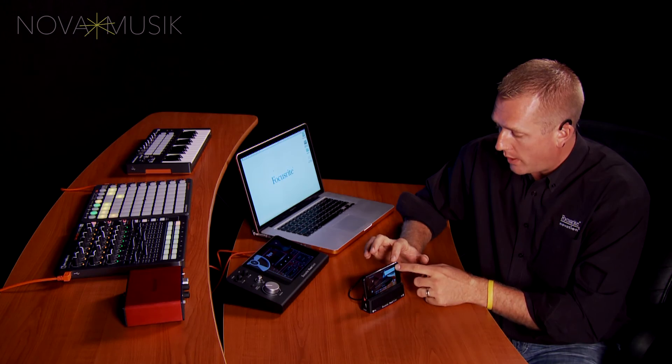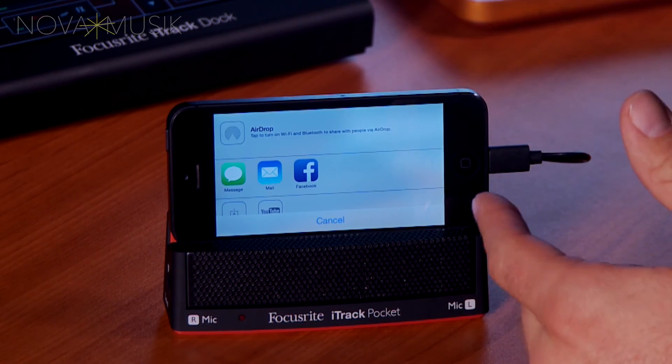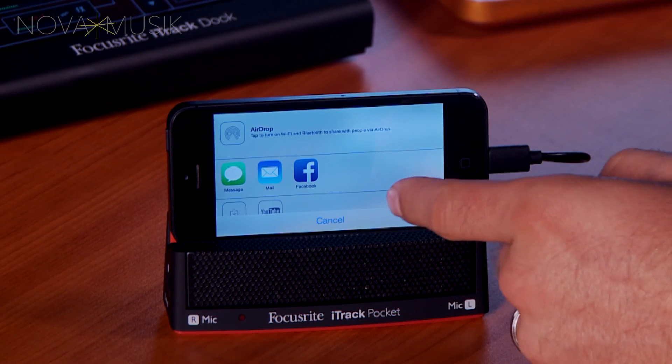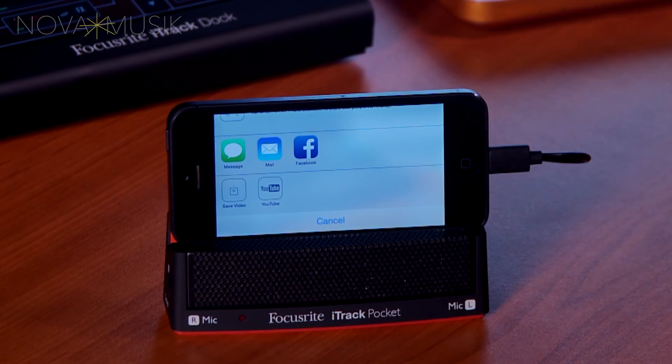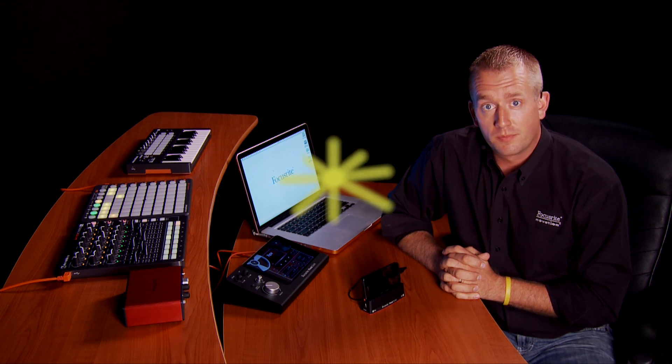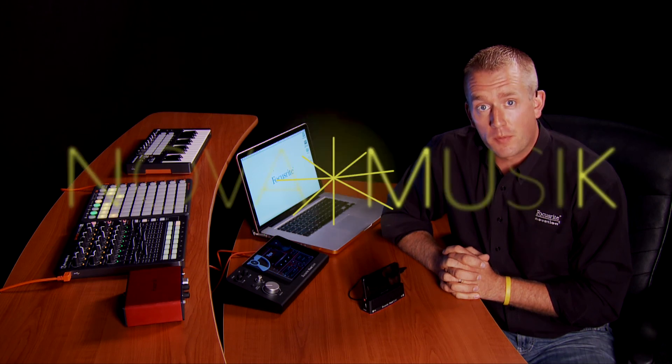So once I have the video the way that I want it, I can tap on the square in the upper right hand corner. I can send this video as a message, I can email it to somebody, I can put it on Facebook, but most importantly, I can put it right on YouTube. So that was the iTrack Pocket. As you can see, it's a great way to get high quality audio into your iPhone. Once again, I'm Paul Heyerdahl here at Nova Music. Thanks for watching.